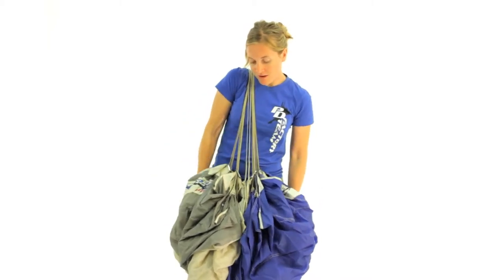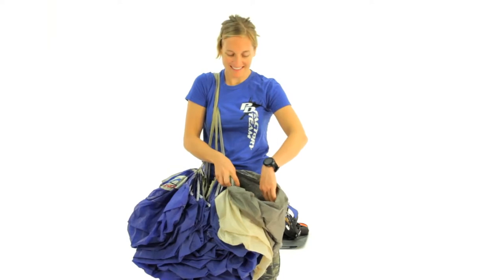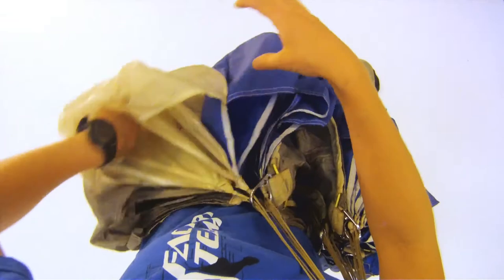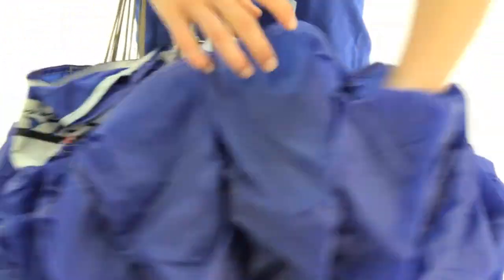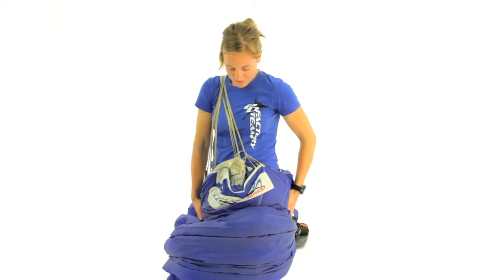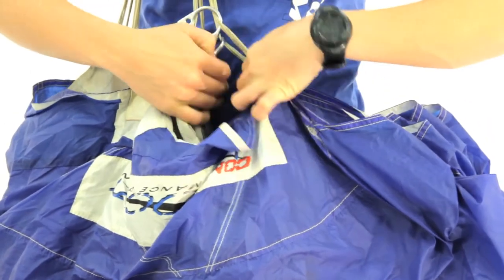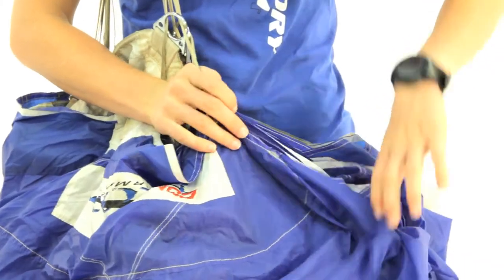I'm going to flip the canopy over to one side and straighten out the nose, making sure I've got all the cells — I'll count them all at the same time. One, two, three, four, five, six, and seven. Smooth a little bit of the air out of it. It's really easy right here to see all of the A lines, so I like to start separating them out to help make sure that the nose is nice and even.